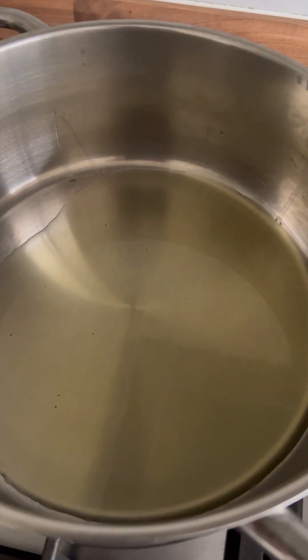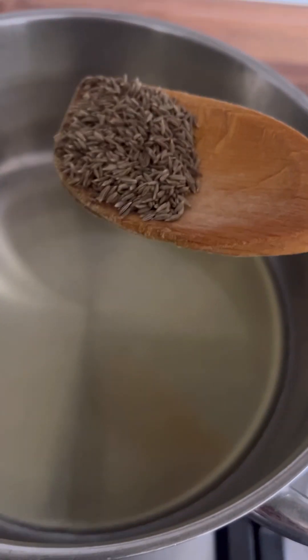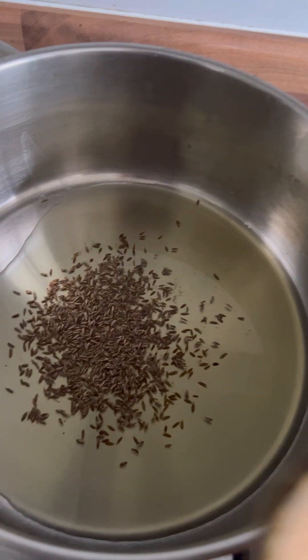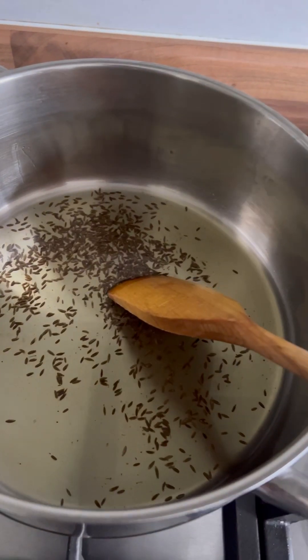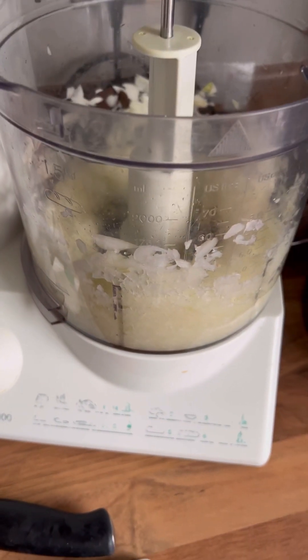I've got some olive oil in a pan — just enough to fry the onions. I forgot to mention you'll also need some cumin seeds, about a tablespoon. Once the oil gets a little hot, add in your cumin seeds, give them about a minute, and then we're going to go in with the onions, which have been finely chopped in the food processor.